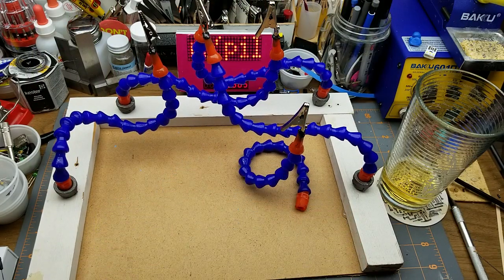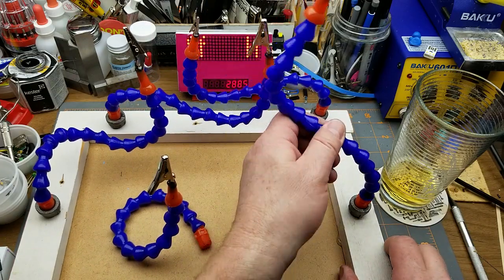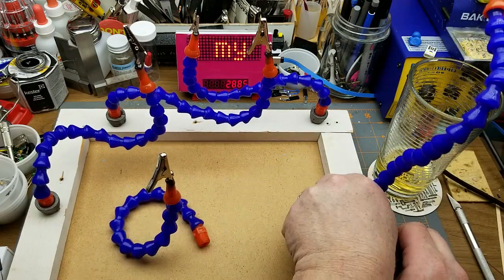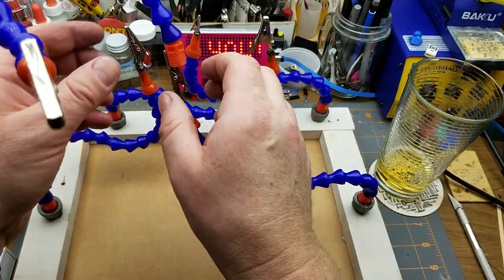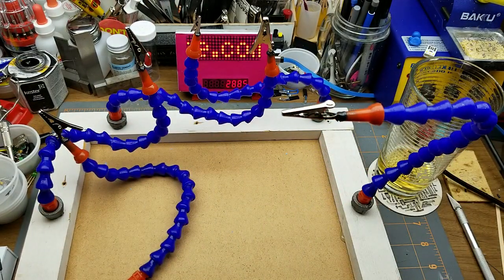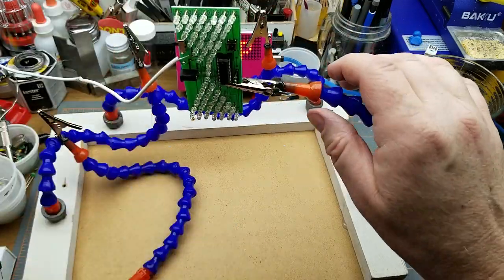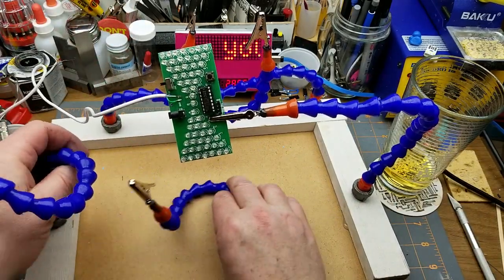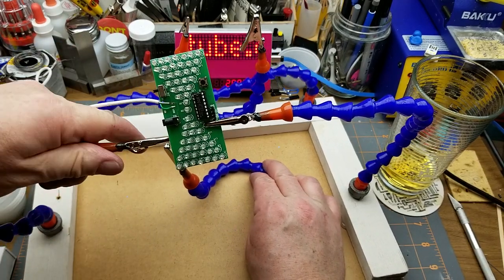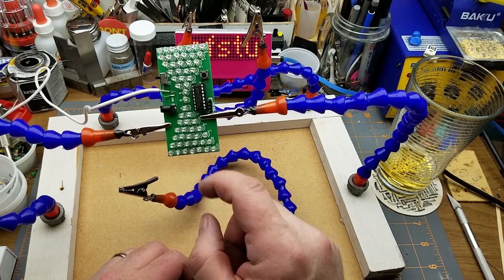Okay, looks like the glue has set up. I'm going to screw these things in tighter and give them a try. That's not bad — what will that hold? Let's see if it'll hold a board. How about this one? I'll bring another one in from the other side — that's actually fairly stable. I think this is going to work.